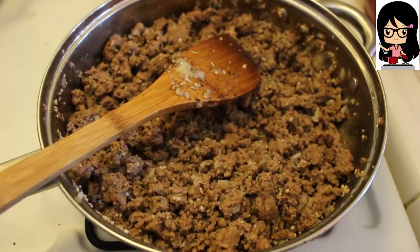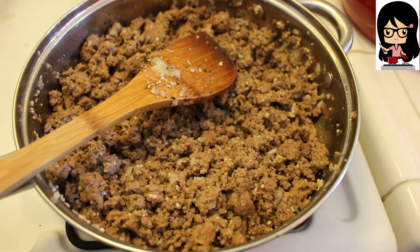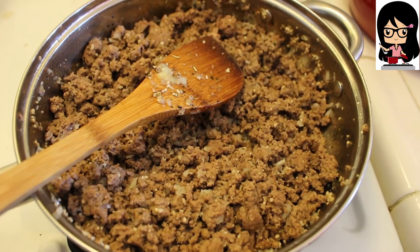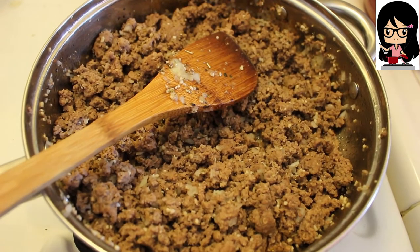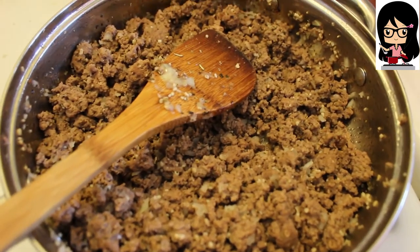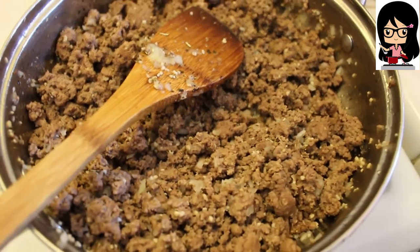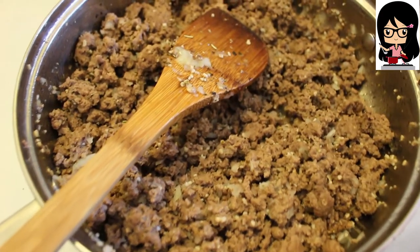Also about two pounds of ground beef for spaghetti sauce. I added maybe three tablespoons of garlic, about a quarter of an onion minced, salt and pepper, and then I also put basil, oregano, rosemary, and a little bit of thyme.